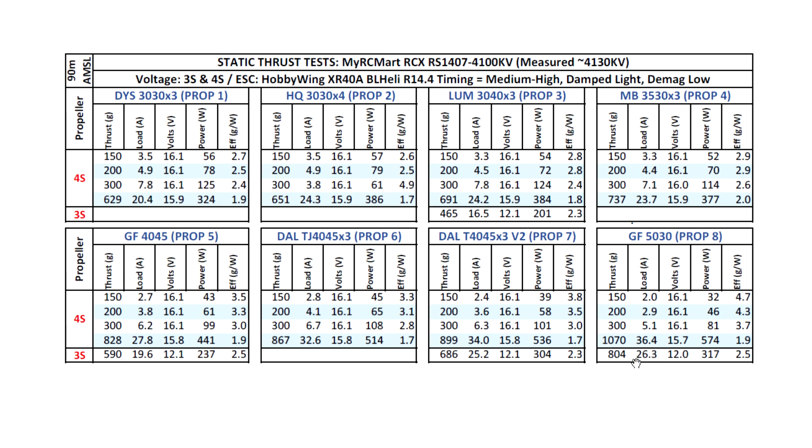On 3S it seems to be pretty good. On 4S, it's probably way too high — way too high for this motor, so it'll probably overheat. But as you can see, the motor does have a lot of torque, pushing this prop past the one kilogram mark.